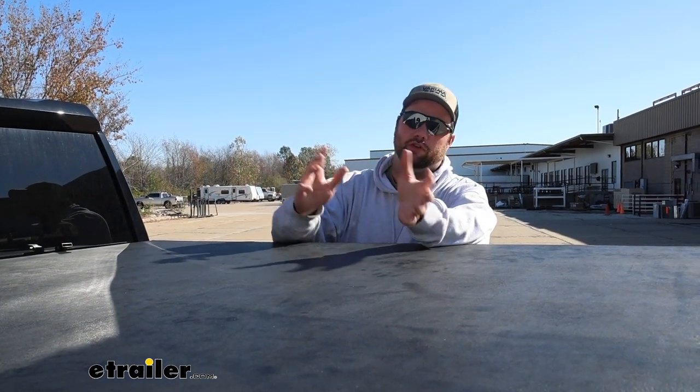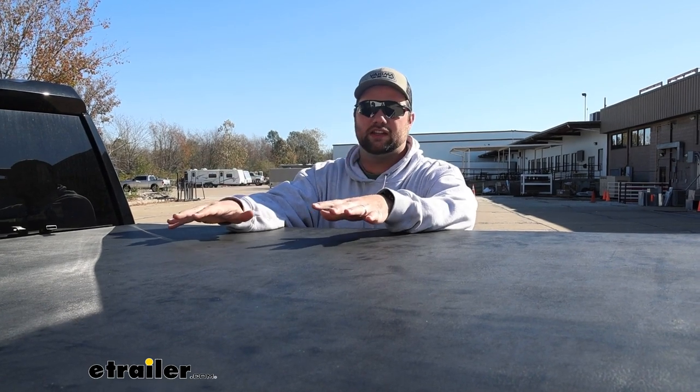A few of the benefits of a soft roll-up tonneau cover over a hard one — first off is going to be the expense. Typically these are going to be on the more affordable side than hard roll-up tonneau covers. Some of those can get up into the $2,000 range, whereas this one you can get into for a few hundred bucks just to get the contents protected inside your bed.